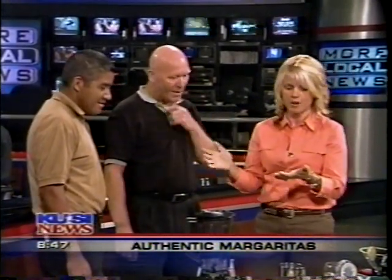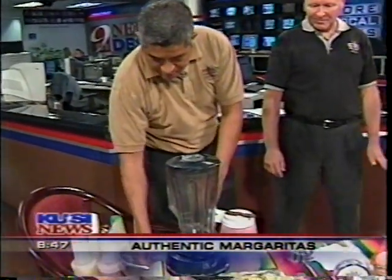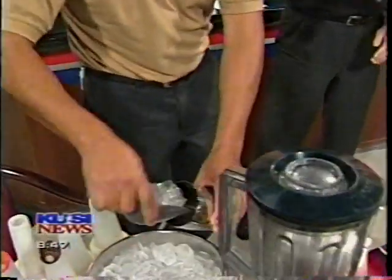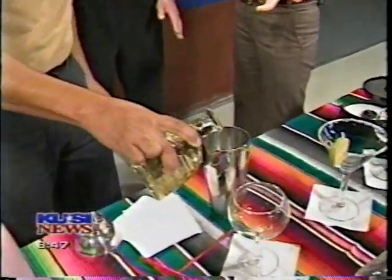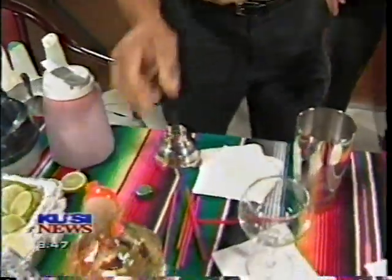For those of you who want the perfect margarita recipe, you should write notes because these guys can make them at the Old Town Mexican Cafe. We're going to make the one on the rocks first. Do you feel insulted when people have blended instead of on the rocks? It's all personal preference — sometimes people feel like blending waters it down and you can't taste the flavor. That's why there are so many different types. You use Patron — it's a great tequila, a little expensive. In fact, we'd have none of that cheap stuff at our restaurant at all.